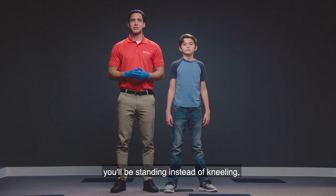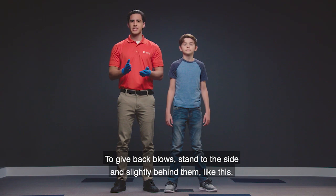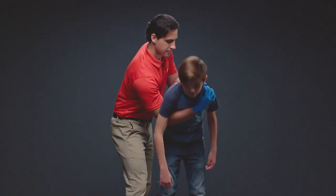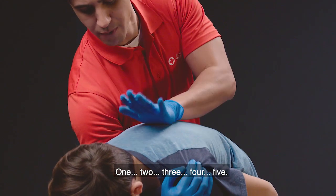For a bigger child, you'll be standing instead of kneeling, so you'll need to modify your body position. To give back blows, stand to the side and slightly behind them like this. One, two, three, four, five.